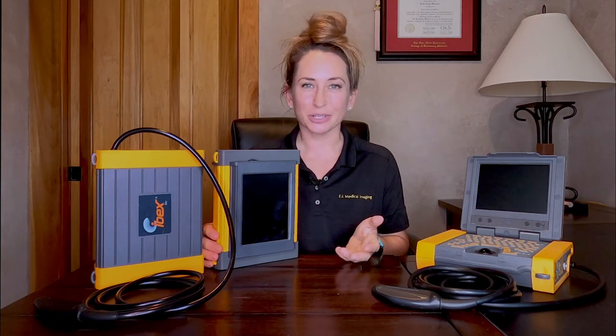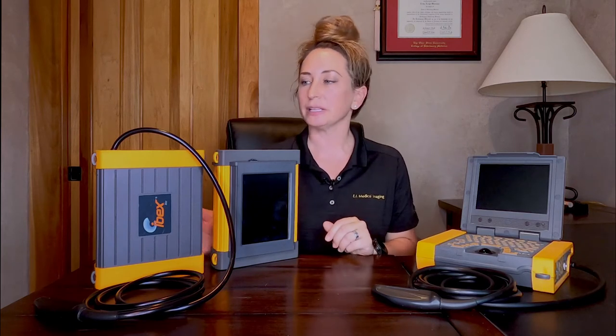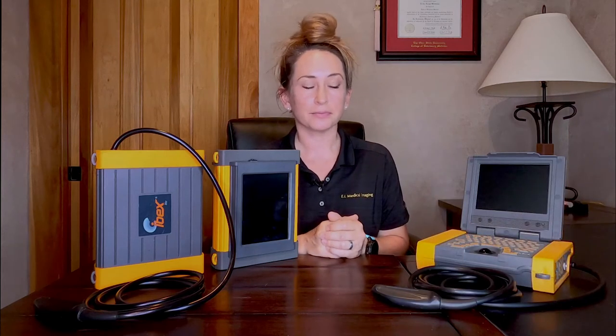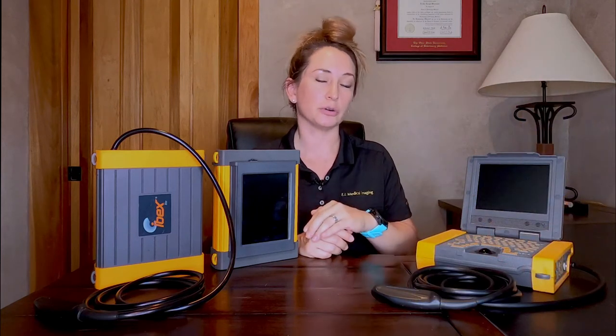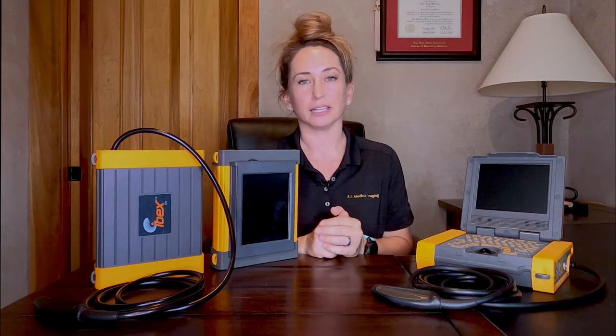So which one is the right choice for you? Well, that depends on how you're going to be using your system, what your facility setups are like, and what your personal preferences are. Typically, the IBEX Lite is used by our dairy practitioners and by folks that are working out in bright sunlight, for example in aquatic scenarios or maybe with wildlife. The IBEX Pro is an ideal option for equine repro, beef cow repro, or mixed large animal practices that might want to use it with the screen closed for dairy herd checks and then set up tabletop like this for small ruminants, equine, or any number of other applications.